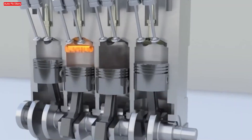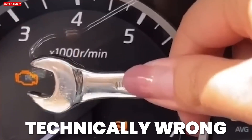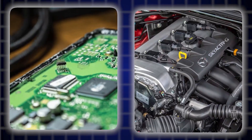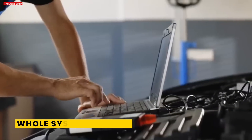Ever deal with a rough idle or random misfires? Or a check engine light that just won't go away, only to have your mechanic tell you nothing's technically wrong? A corrupted or outdated ECU can cause exactly that. Your car's ECU is the brain of the engine, and when its learned data gets messy, the whole system goes haywire.